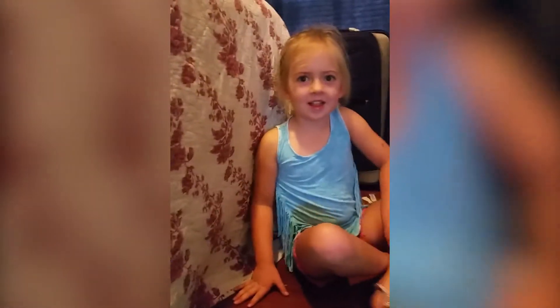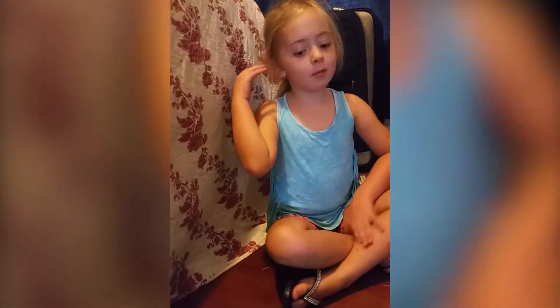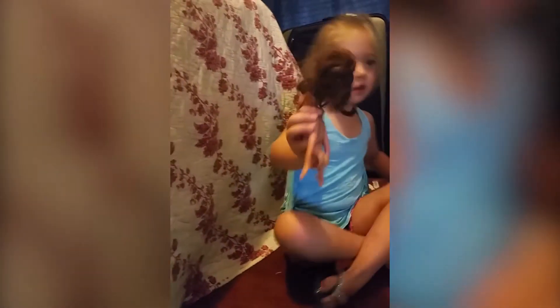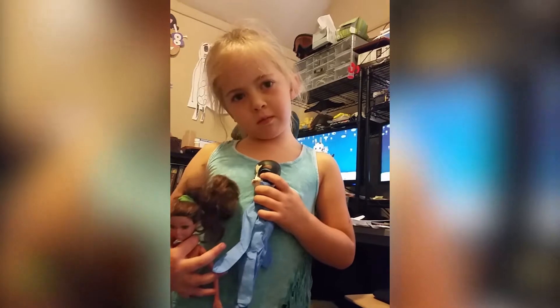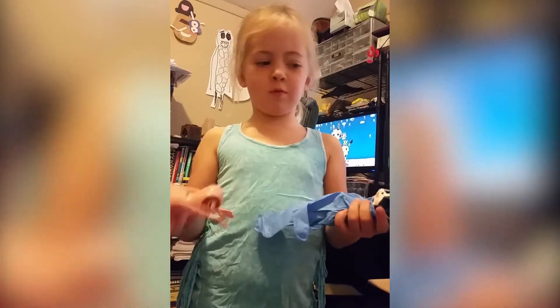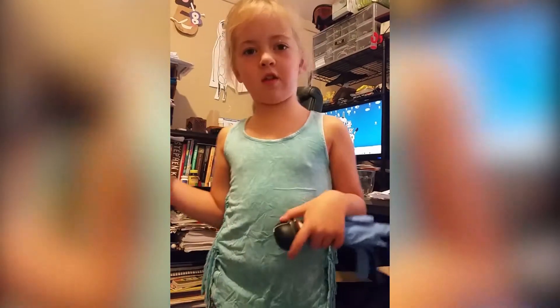Hey guys, it's MJ. Today we are making these two dolls. Well, this one, it's very sad because it got ran over in the street. And this one, we just took the legs off of it. So, we're gonna go and drip blood on this one first and then the next one. And then we're gonna be done with this video.